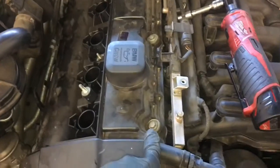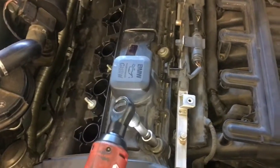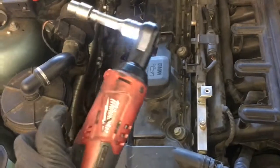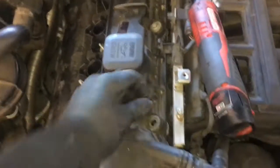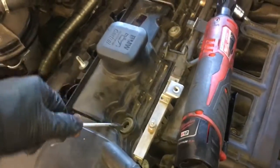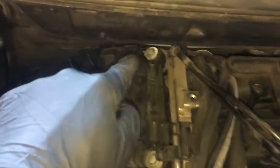Now we're going to remove all the nuts and bolts holding the valve cover on — there are about 15 of them altogether. I'm going to use my cordless ratchet, which is amazing and saves a lot of time — I'll leave a link in the description. Remove all the nuts. Also underneath the nuts is a washer and a rubber grommet, and we're going to change that grommet out too. Use a flat blade screwdriver to pry them out. Just start in one spot and work your way around the perimeter of the valve cover.